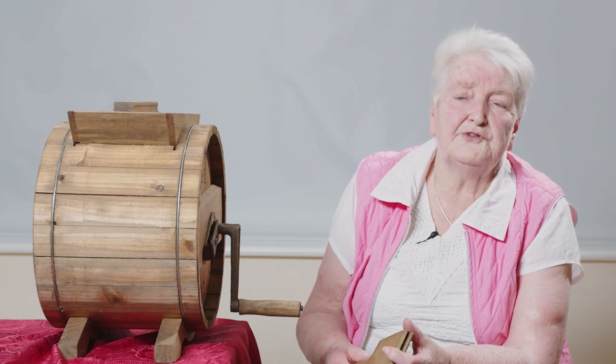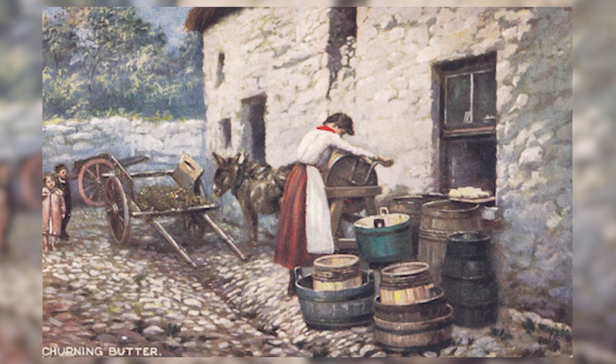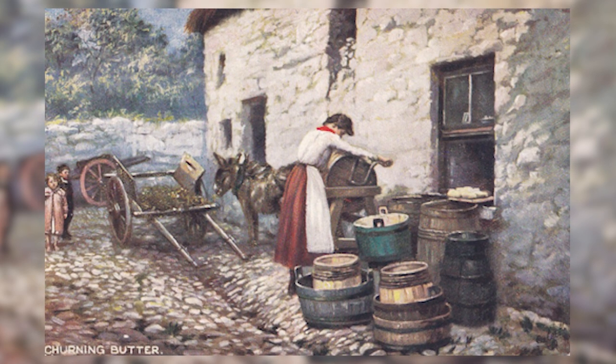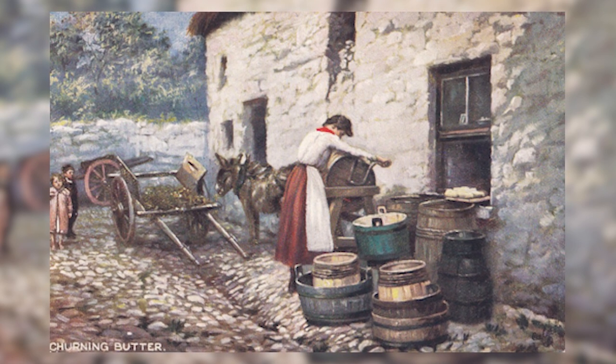You can do a lot of things with buttermilk. You can even drink it and if it's a few days old it's even nicer. If you had a cow or two you'd only be using the milk for yourself, but you might as well churn it.